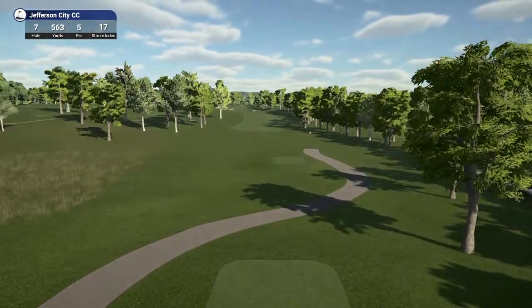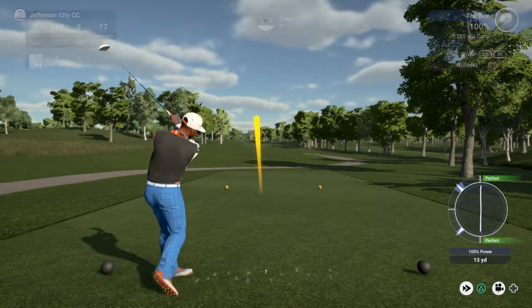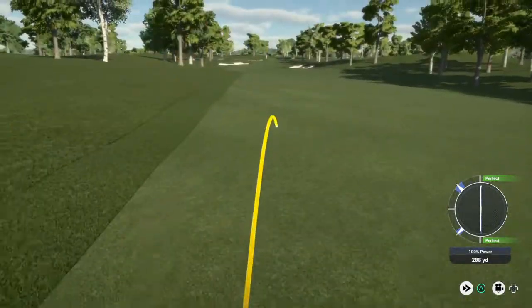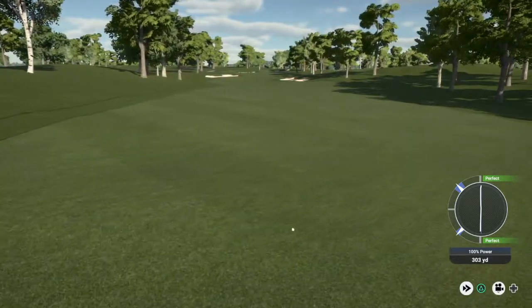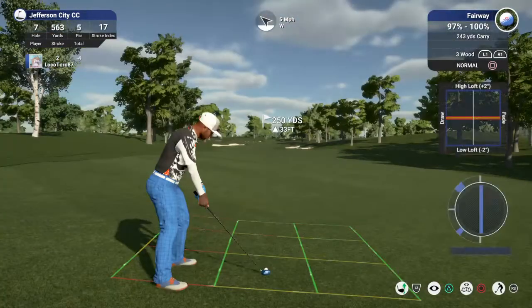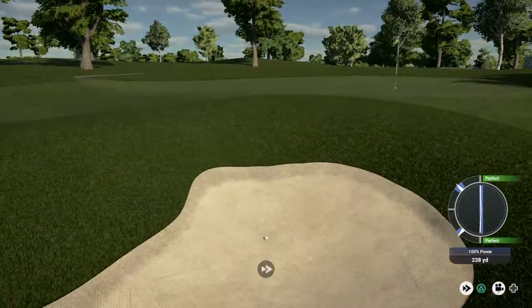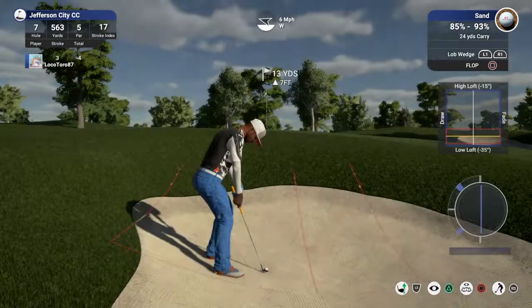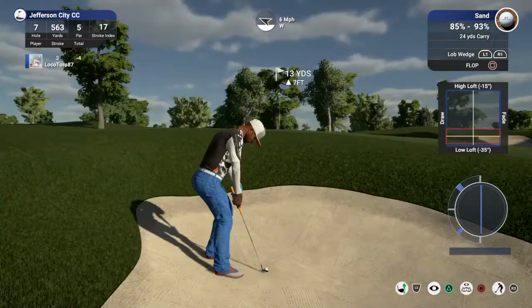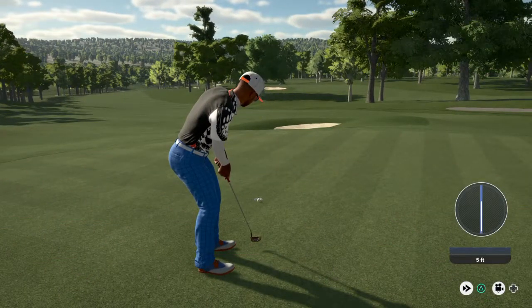Coming off a par on the last one, let's see what happens here. This one looks pretty safe. Let's line this shot up, we have about 250 yards to the pin. You're on the green — decent. Five-footer here, nothing too bad. That was nice. That one will bring it down to five under.